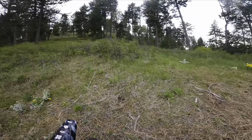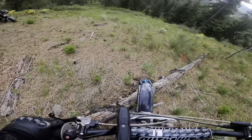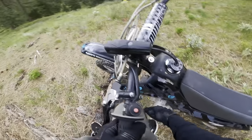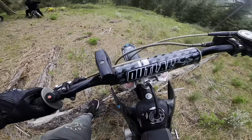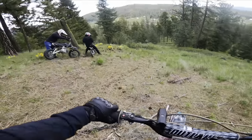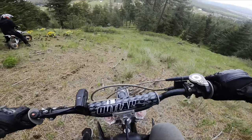We're in the middle of nowhere and Dan broke a linkage — broke a linkage on his chain and lost the linkage. But I have an extra on that bike so I think we should be alright.